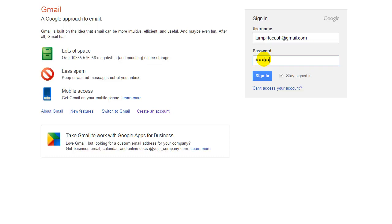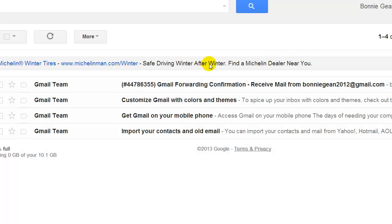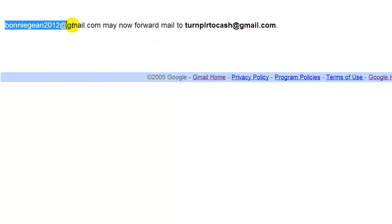It may seem a little confusing because this is the first time you're doing it, but after a while, if you have more than one Gmail account, it will become like second nature. Here we have a Gmail Team email — we want to click on that and again click on that verification link. You should get another message from Gmail popping up on the screen. It says Bonnie Jean — of course this will be your email address, whatever you put in there — may now forward mail to Turn PLR to Cash at Gmail. But we're not done yet.